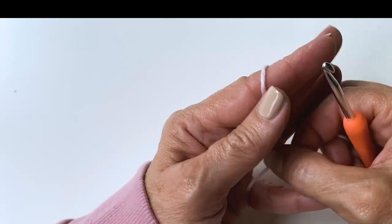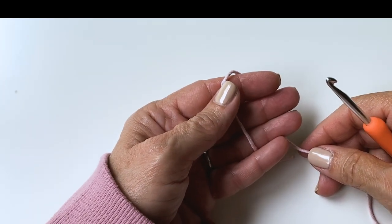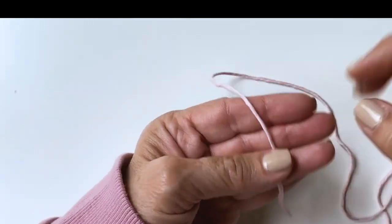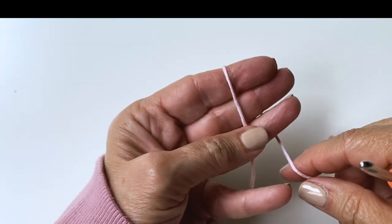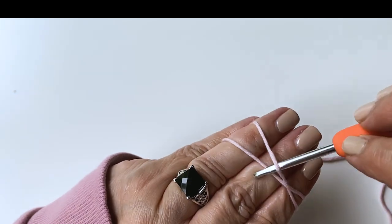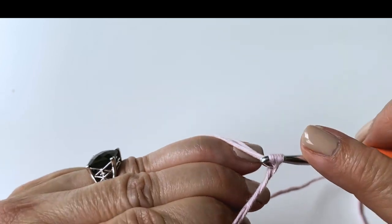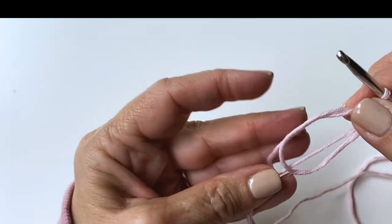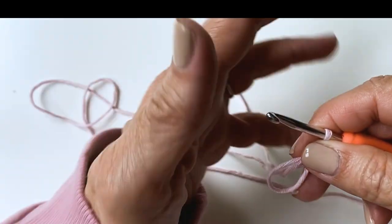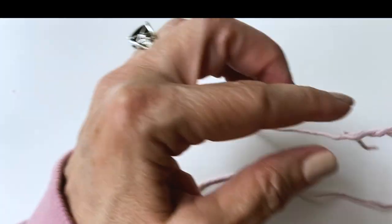We're going to start this granny square off with a magic circle or magic ring, but you're welcome to use chain five and slip stitch to join, whichever you prefer. So we're going to, leaving a minimal tail here, just a small tail, wrap it around our three fingers. There are plenty of tutorials out there to show you how to do this, but we're just going to get started. I like to tighten up my circle right away.